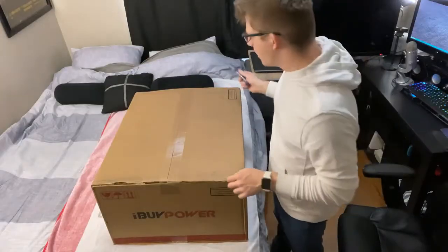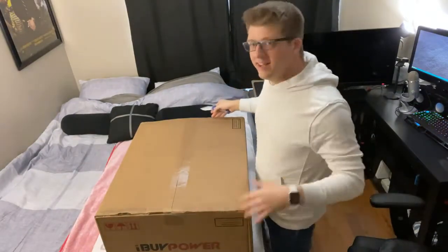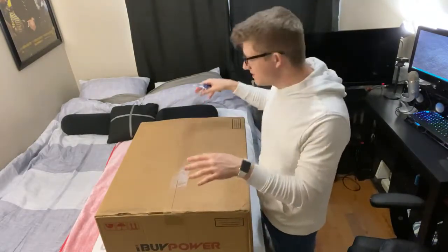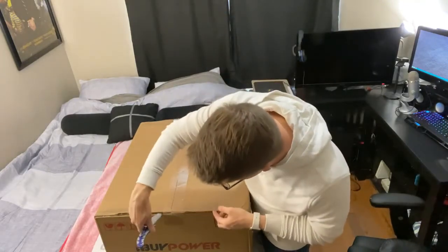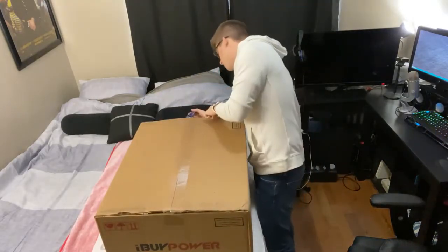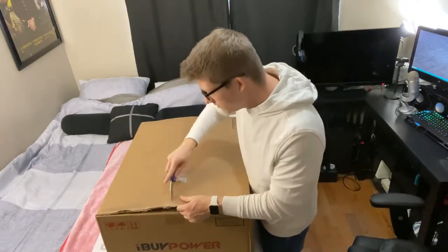I'm really hoping the audio quality is good. I should be mostly in shot. I did put a towel down on my bed because this box is filthy — I used to work for a shipping company, so I know the conditions that this thing has been through. And I just wasn't prepared to put that on my clean bed. It looks like that side was already cut.